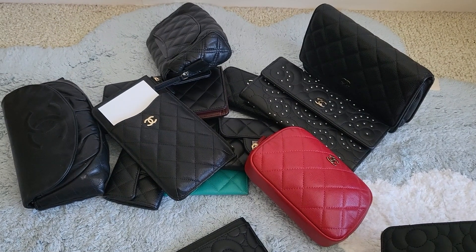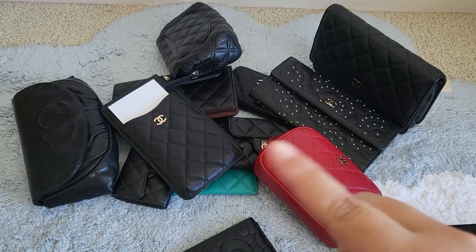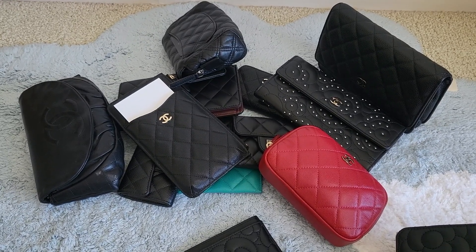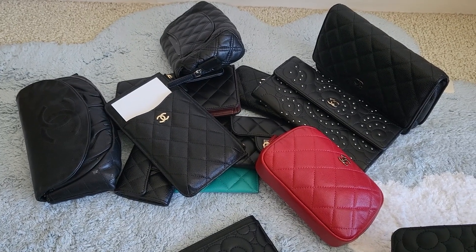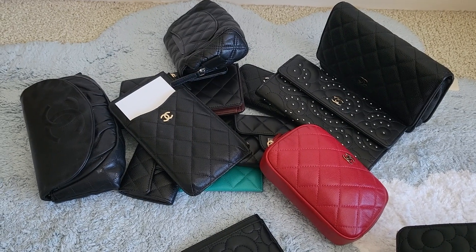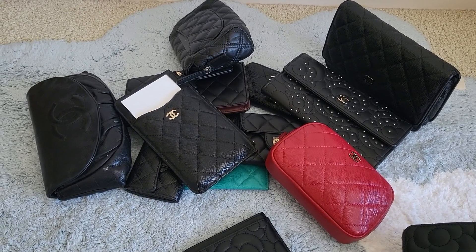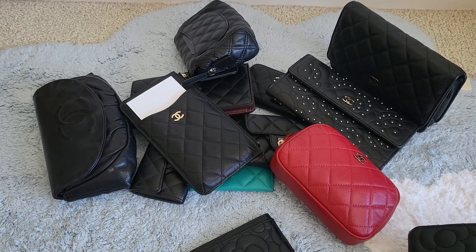Alright guys, that's it for me today. If you like this video, do all the YouTube stuff — like, subscribe, leave a comment down below. Any questions about any of the pieces or items you're thinking about getting pre-loved, I'm happy to answer those. Next up will be my Louis Vuitton SLG video, and because of all the price increases I'll try to go over all the items I bought pre-loved and how I made those decisions and my experiences with the companies I've used.